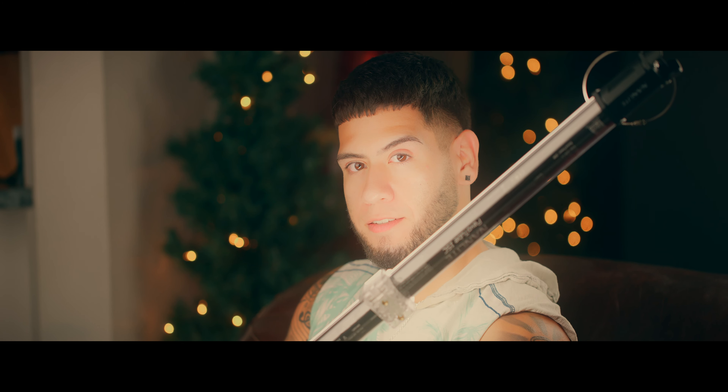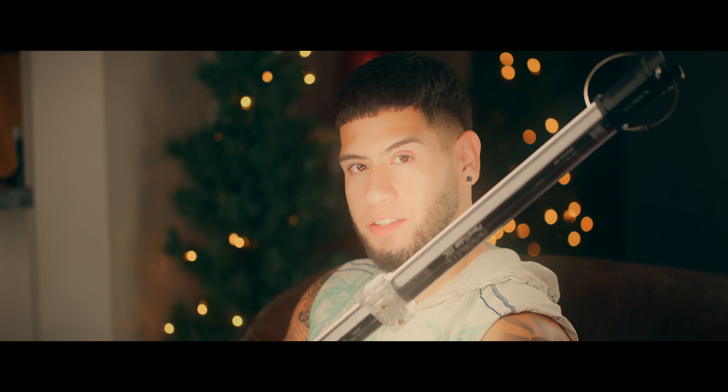Bro, put it on your lap, dog. Bro, put it on your lap, bro. You should've went to the dark side. Bro, you're not even putting it on your lap.